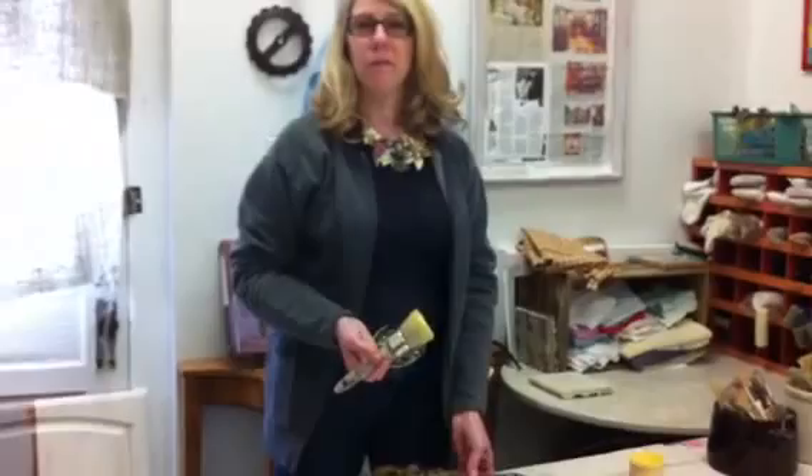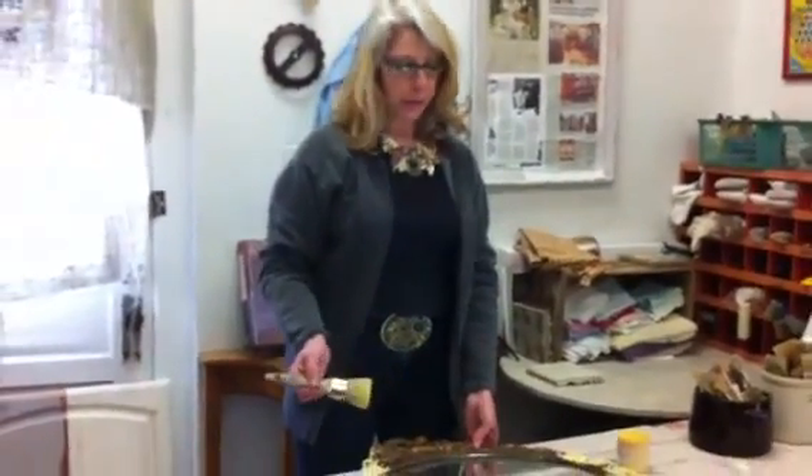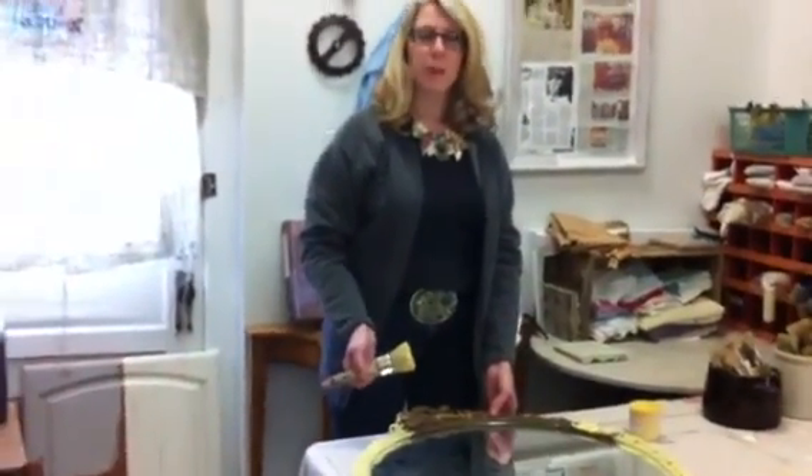Hi, I'm Mary Hummert, owner and artist at Parabels. We're located at 200 West Main Street here in Historic downtown Belleville. Today I'm going to be demonstrating how to use the Van Gogh Fossil Paint on a really great old vintage mirror that's kind of seen better days.